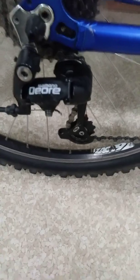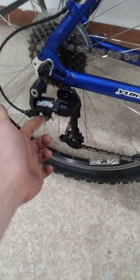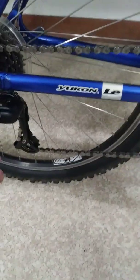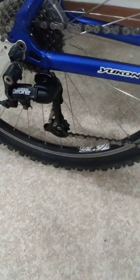Deore rear derailleur. And here's the functional problem with this bike — the cable came off. That's why they parked it. My guess is the seat got stolen, and the kid rode it with no seat until this cable came off and he just parked it.